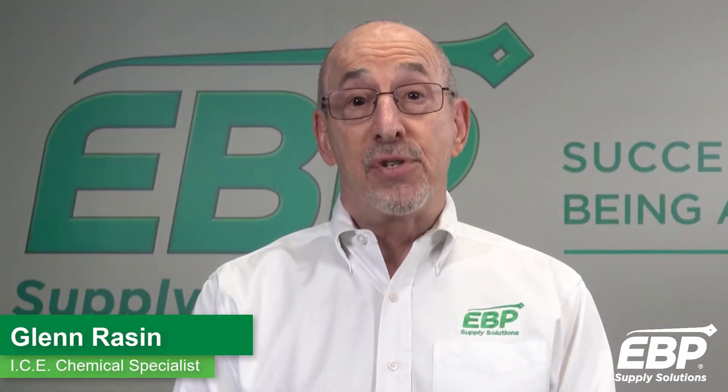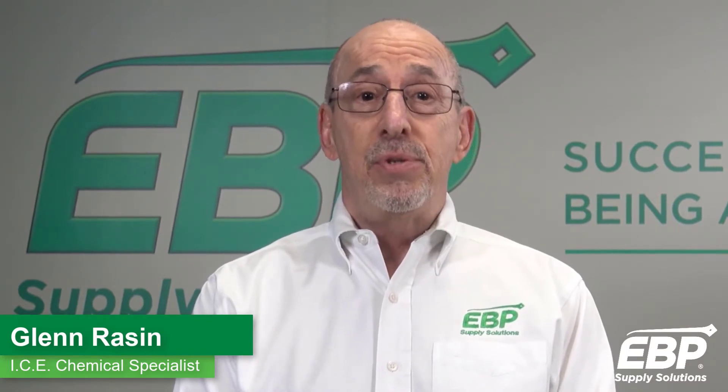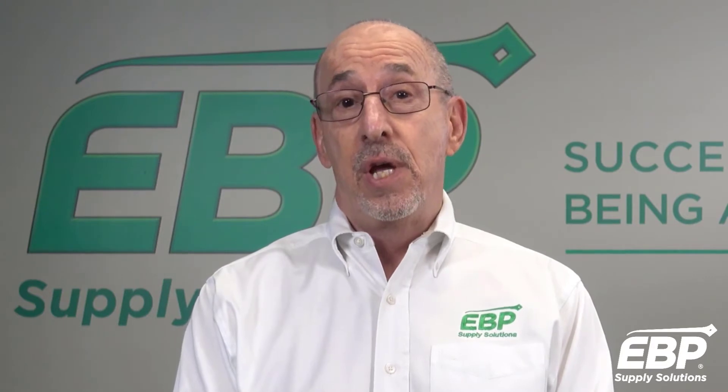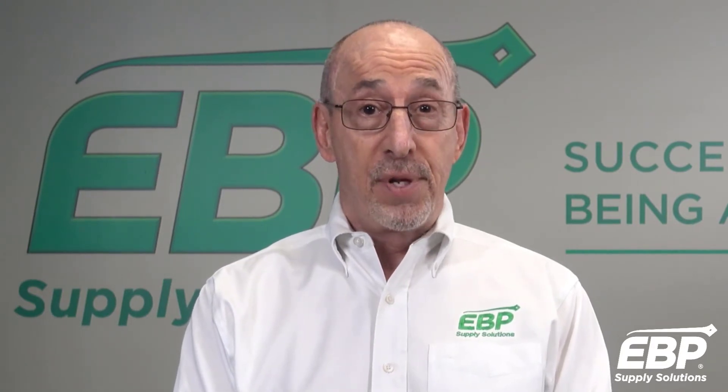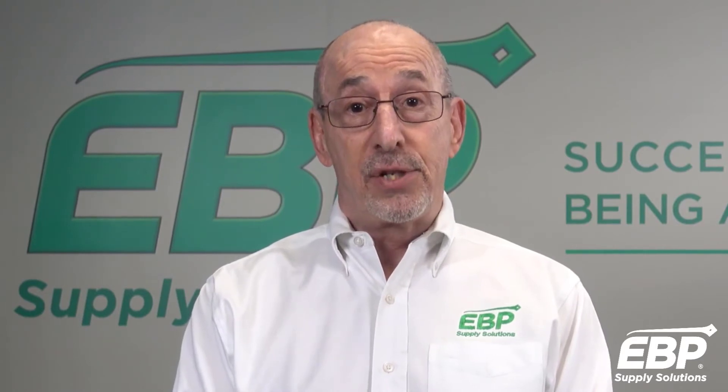Today I'll cover how to safely use bleach as a disinfectant. Bleach can be used to disinfect most hard non-porous surfaces. It should not be used on carpeted surfaces, painted surfaces, some metals, electronics, etc.